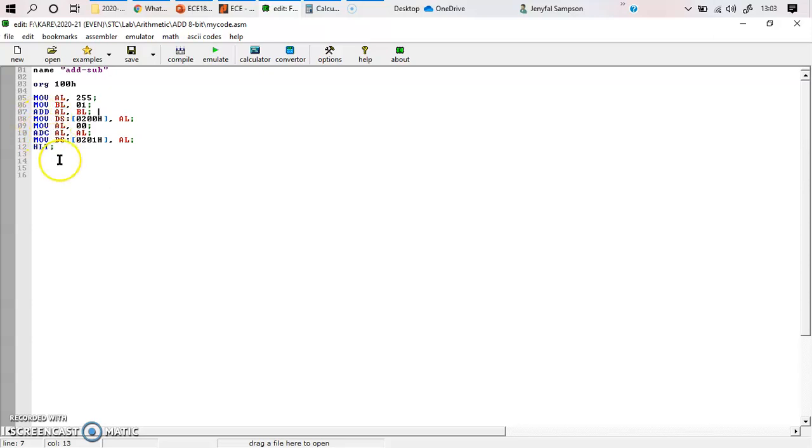It is not ADD again — it is ADC. So what happens? ADC AL, AL means AL register is added with AL register again, and the carry flag is also added with that. That is the difference from normal addition: normal addition is AL plus BL, whereas ADC means AL plus AL plus the carry flag. Since AL is 0 and AL is 0, 0 plus 0 is 0, and the carry flag from our inputs is 1. So 0 plus 0 plus 1 gives an output of 1. That AL value of 1 is then moved to the next memory location. This is how I add two 8-bit numbers and store the carry into a memory location.